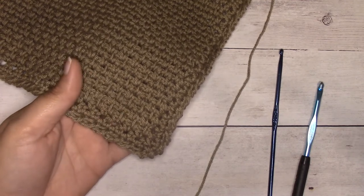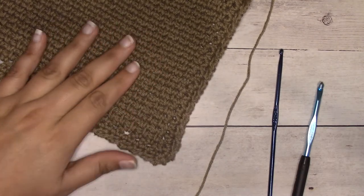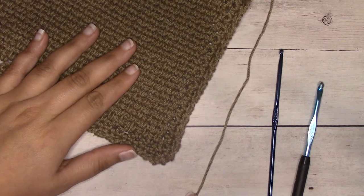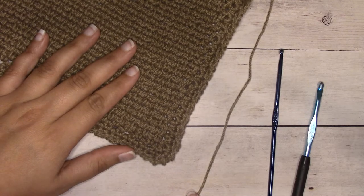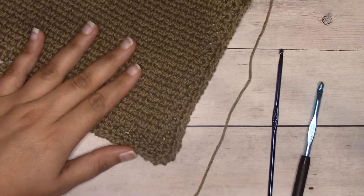For my hand towel I'm using WeCrochet Dishy yarn, which is a worsted weight 100% cotton yarn. This is my preference for washcloths and hand towels. I really like that the yarn is colorfast, so I don't have to worry about the color bleeding or fading. Alternatives would be Lily Sugar and Cream, Crafter's Secret Cotton from Hobby Lobby, Lion Brand has one called Re-Up, and Premier Yarns has one that has polyester in it, which is also good because it makes it durable.